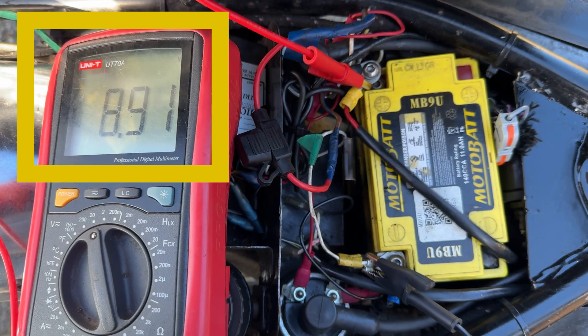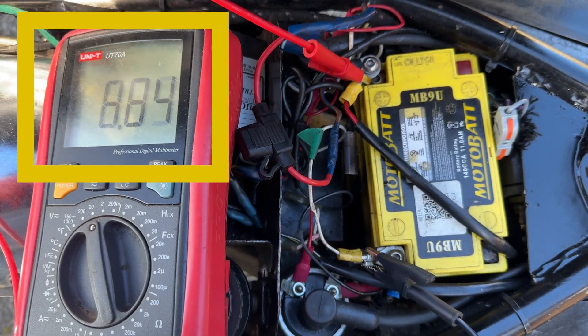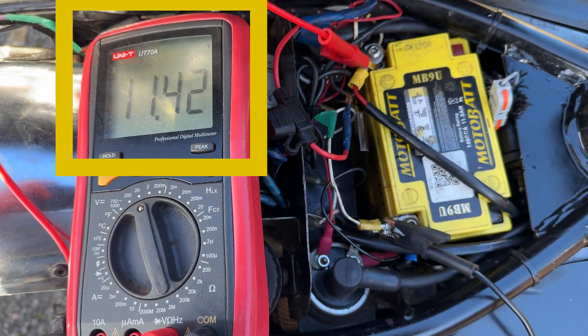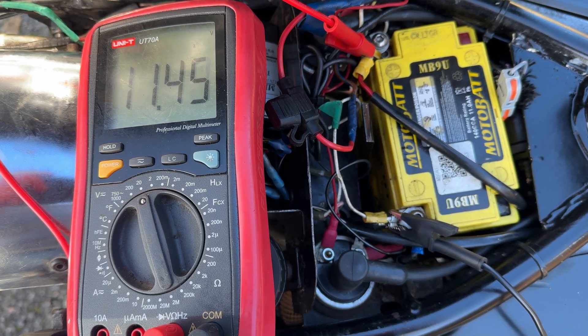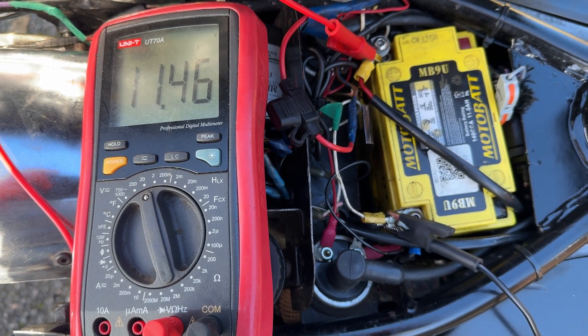That's at 2500 RPM and you can see the voltage has been well dragged down. What I've now got to do is check my AC output from the rotor stator and check that I'm actually getting AC output, so we'll move the multimeter down by the side of the bike and put it onto AC volts.